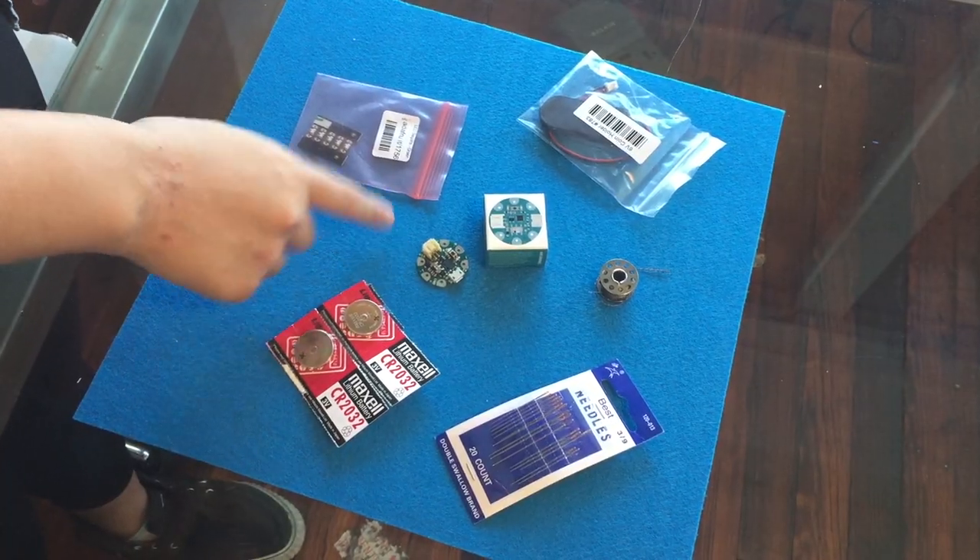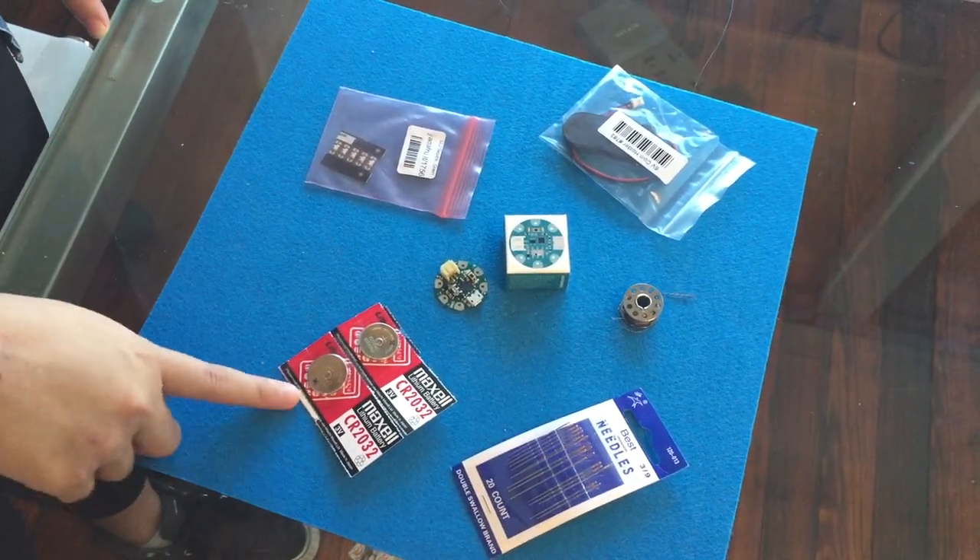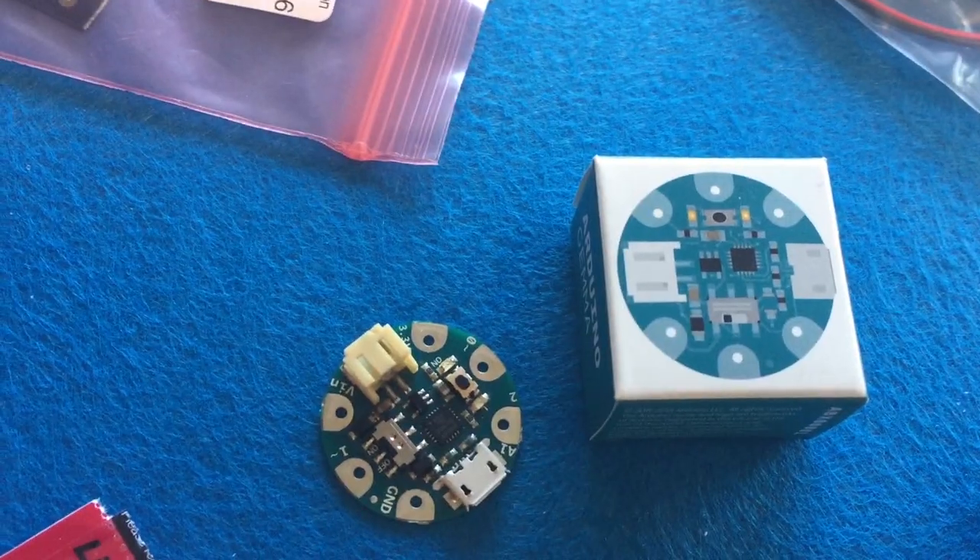Hello, I'm Quimby and I'm here to teach you how to make your own wearables. For this project what you'll need is an Arduino Gemma, conductive thread, LEDs, two coin cell batteries, sewing needles, and fabric or cloth of choice.